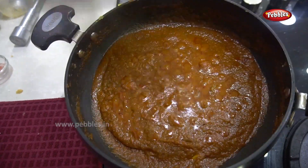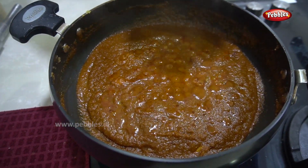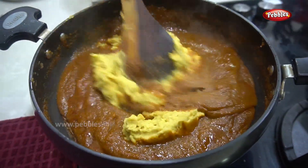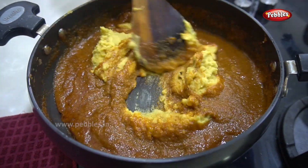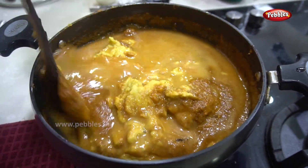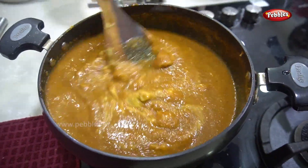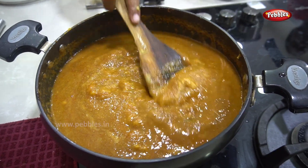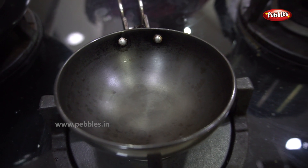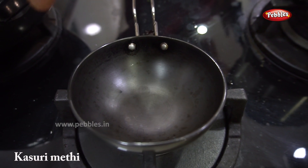Cook for 2 minutes. Let's mix this. Let's make a gravy so that we can make it thick. Let's mix it — it will take about two minutes each. Let's stir it. This is a paste mixed in.